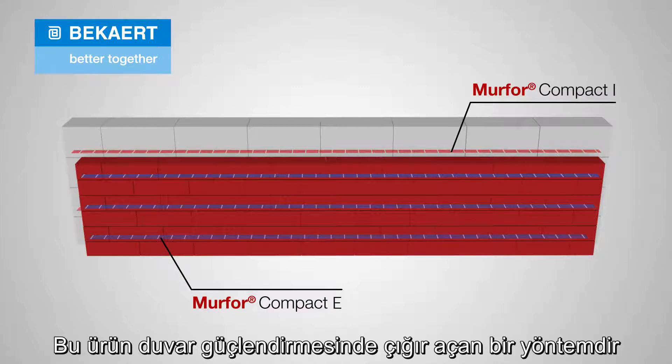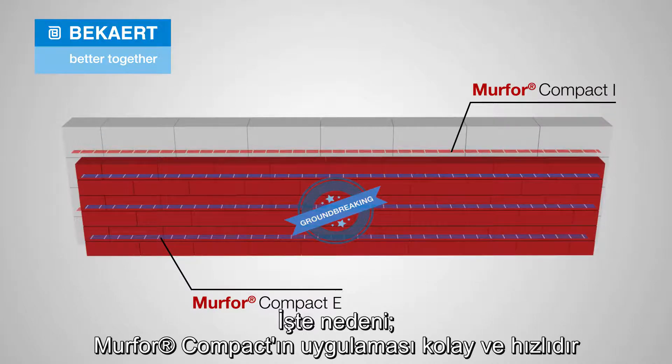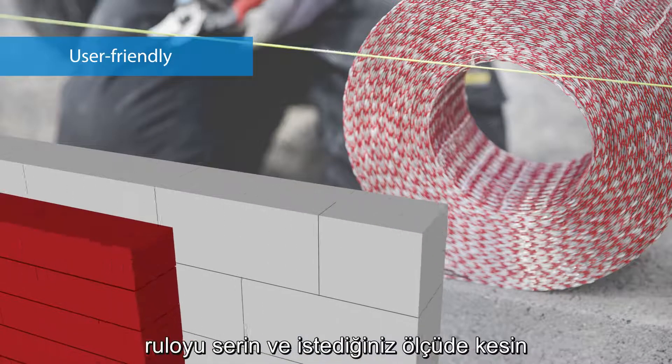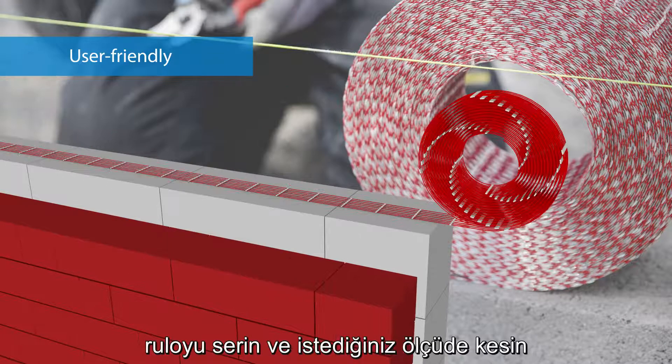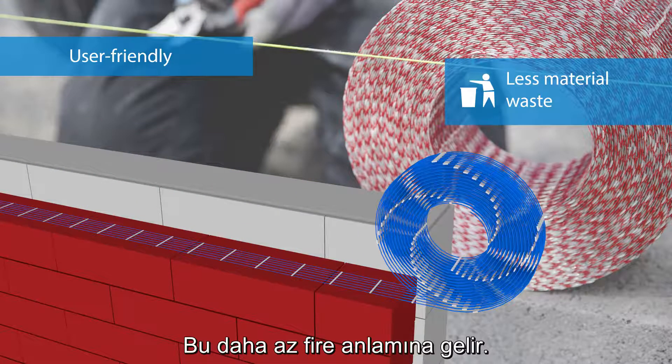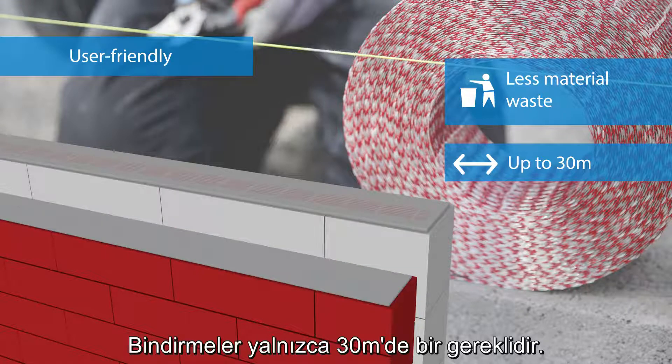This product allows a new way of working that is revolutionary for masonry reinforcement. The installation of Merfor Compact is quick and easy. Just roll it out and cut it to size. This means you have less material loss. Overlaps are only required every 30 meters.